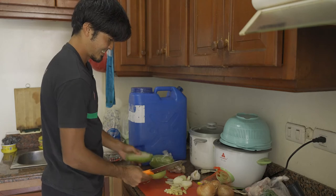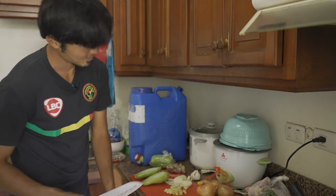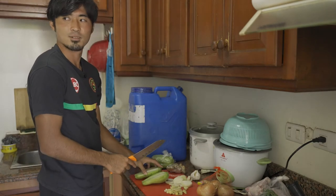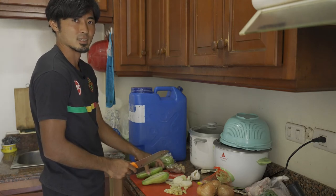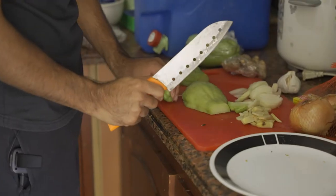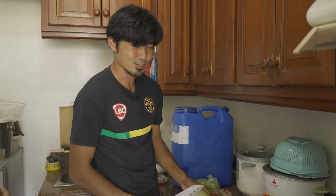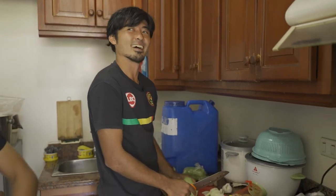Where did you learn how to cook? Just in general — your mom? Two years ago, since I lived in Singapore. So who taught you to make tinola? My roommate Casas, and Jason Panhai.